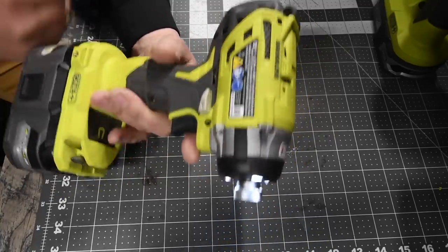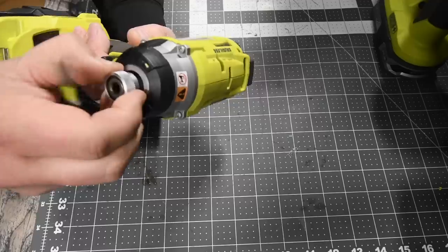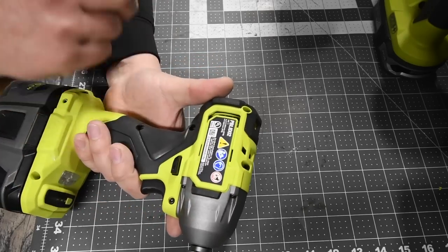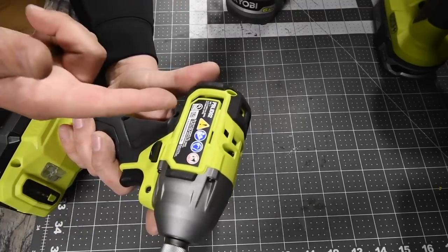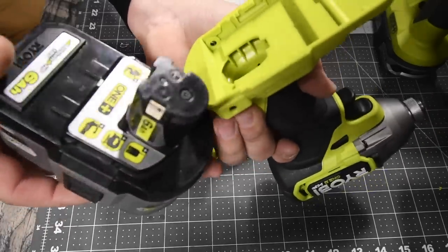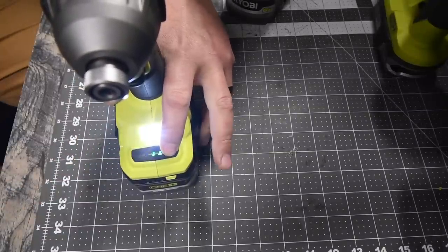The P238 design is bulky — it was revolutionary when it first came out but it's a big impact driver. The quarter-inch collet is quick insert. Every brand is getting crazy with their model numbers — if this is P238, the new one is PBLID02, which is a crazy model number. The new HP version does not have the HP connections in the back, so I don't know if those connections improve the tool's performance. It has a variable trigger with a speed selector: one, two, three, and auto, and it is digital.